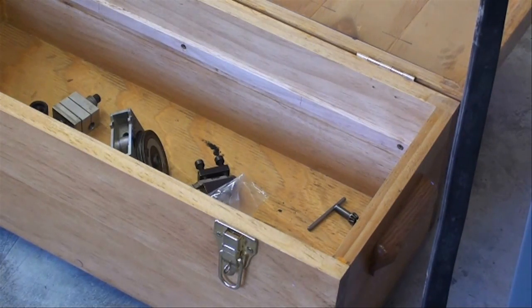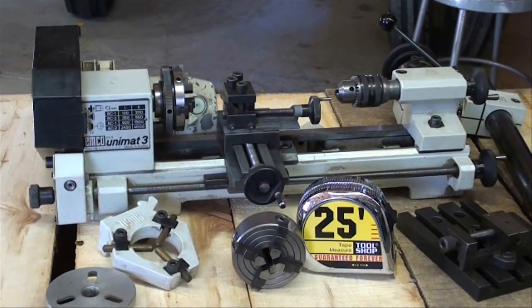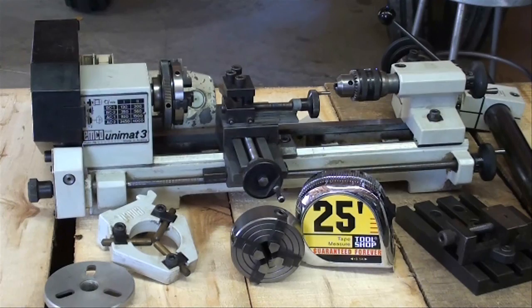I'm only showing you this to show you that lathes come in many different sizes, and if you're in a condo, working in a bedroom, you can set this right up next to your wife's sewing machine. But don't get chips on the rug — she wouldn't like that.